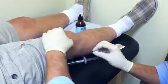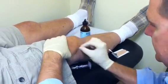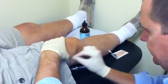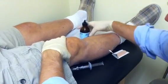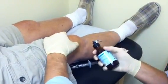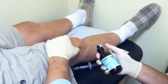So first what we do is we clean the kneecap real good with alcohol. We have some ethylene chloride here just to numb up the knee so that the needle going in has less pain.